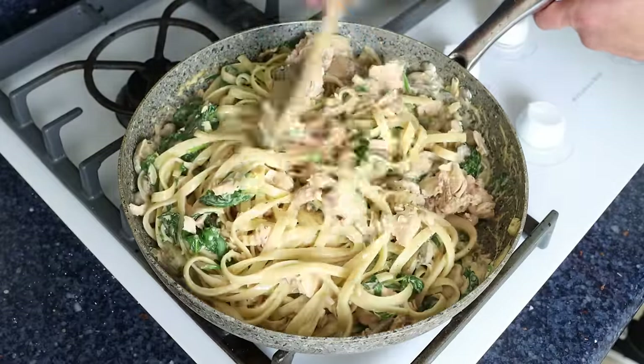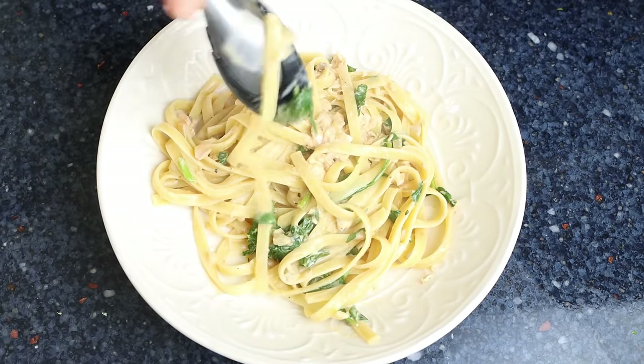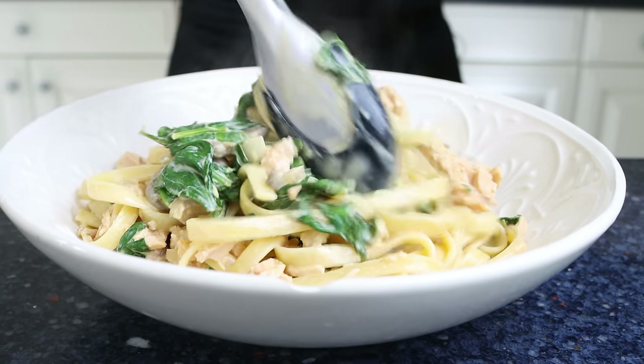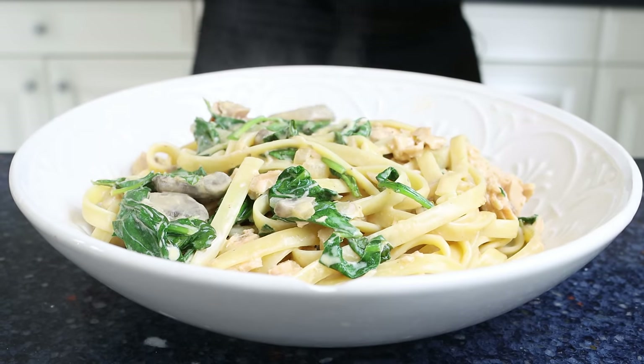Our salmon pasta with spinach and mushrooms is done — easy to make, simple ingredients, super healthy, and all done in a little over 20 minutes. Let's give it a try and see how it turned out. We used canned salmon, not fresh salmon, to create this incredible pasta dish.